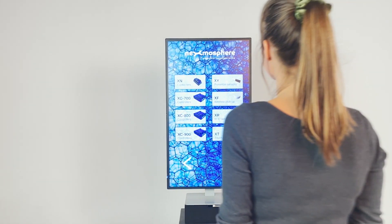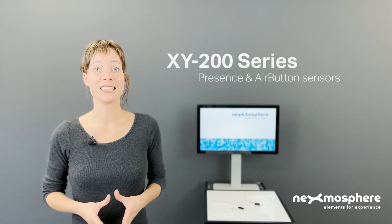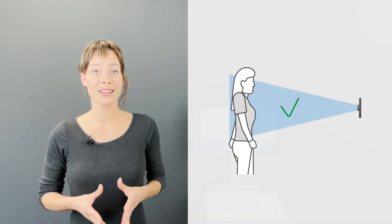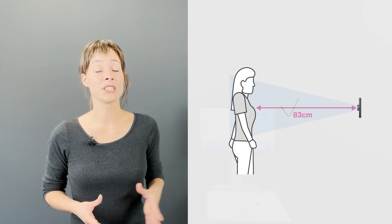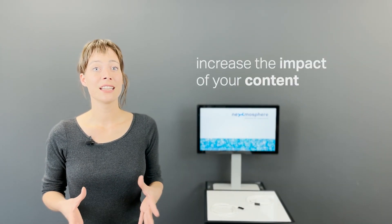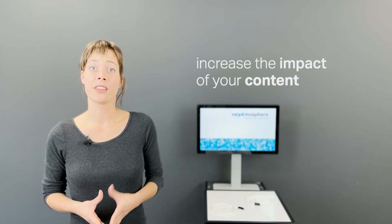Detecting a person approaching a display is one of the most sought-after functionalities of our interactive product portfolio, both for triggering content and for gathering data. In this video, we will elaborate on one of the most applied sensors that accommodates this: the XY200 series presence and air button sensors. This sensor detects if a person is present and accurately indicates the distance of that person in relation to the sensor. With this input, you can drastically increase the impact of your digital signage by showing the right content at the right time.